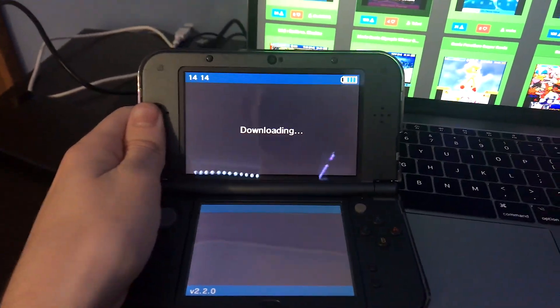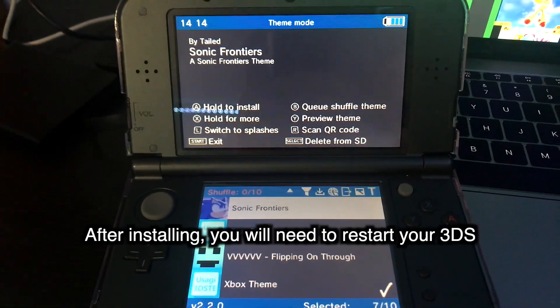After scanning, the theme will download to your 3DS, and once it's there, press the A button to install it.